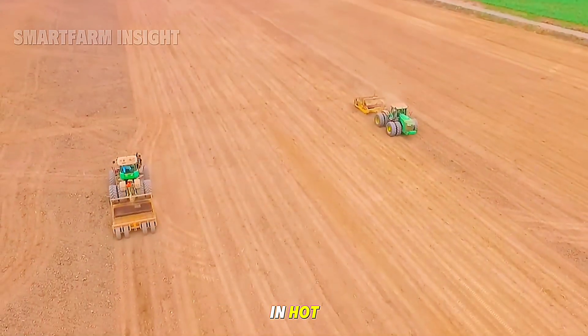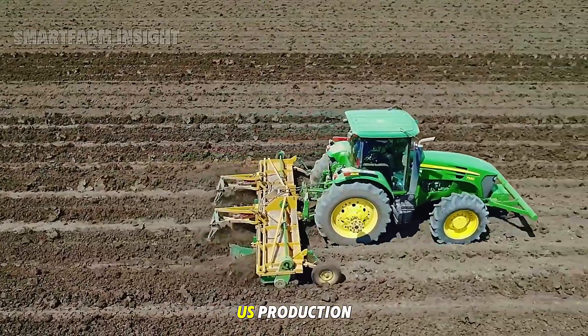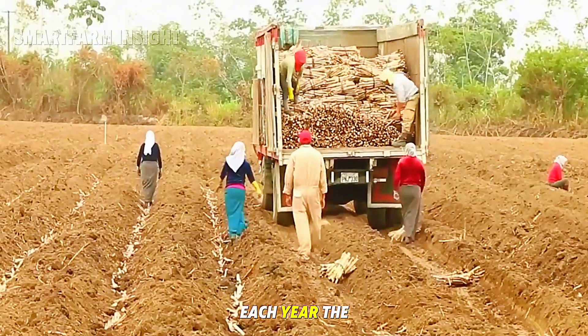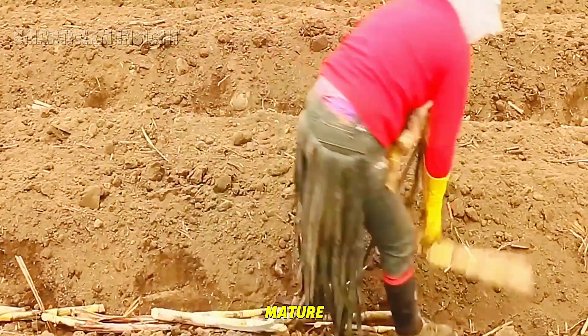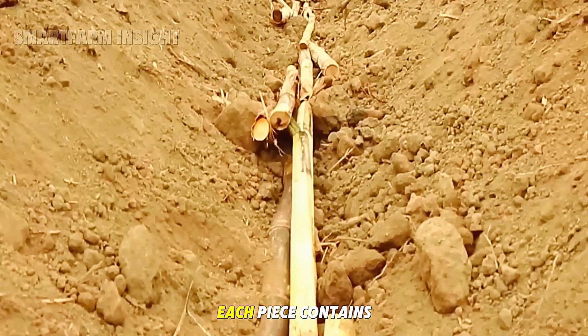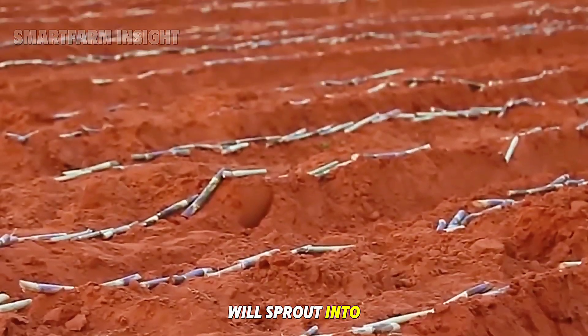Sugarcane thrives in hot, humid climates with plenty of sunshine, which is why the majority of U.S. production happens in Louisiana and Florida. Each year, the planting season begins in early spring. Instead of using seeds, sugarcane is propagated by cutting mature stalks into segments about 12 to 18 inches long. Each piece contains several buds, the tiny growing points that will sprout into new plants.